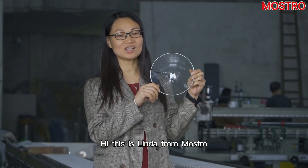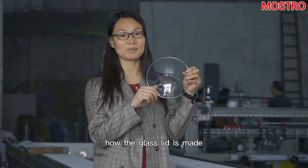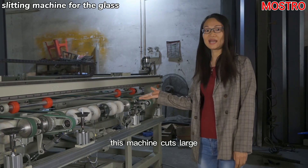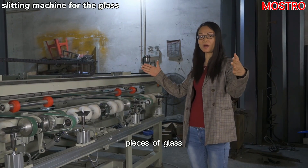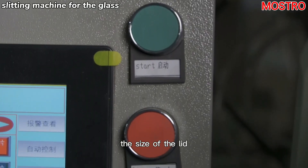Hi, this is Linda from Mostro. Today, I'd like to introduce how the glass lid is made. This machine cuts large pieces of glass into small pieces according to the size of the lid.